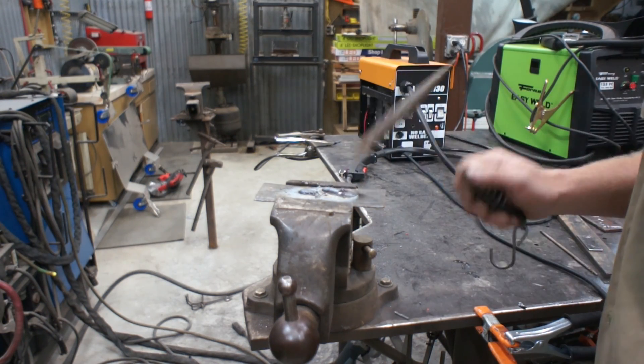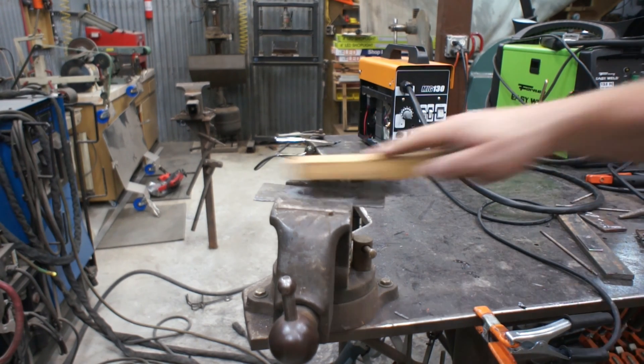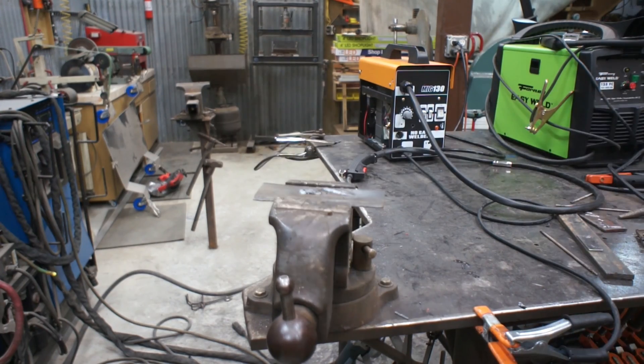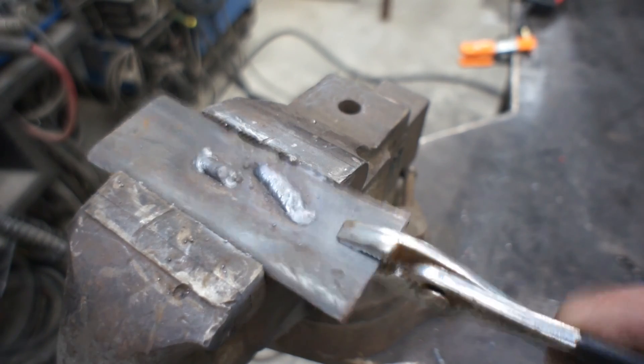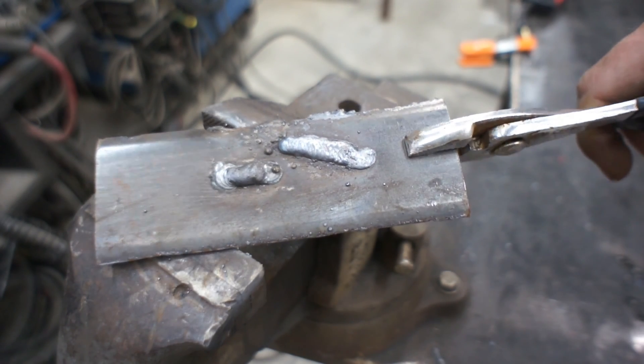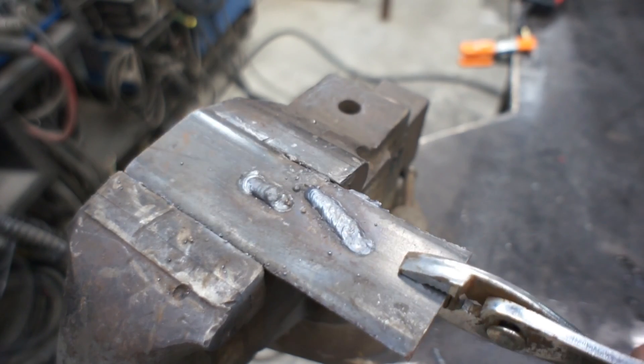That just popped our breaker. Let's see what the weld looks like. I feel pretty good about that. Let's try welding two pieces together and see what we can do.